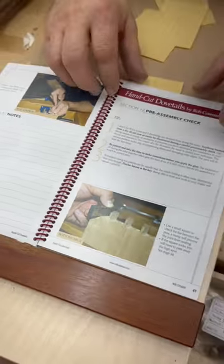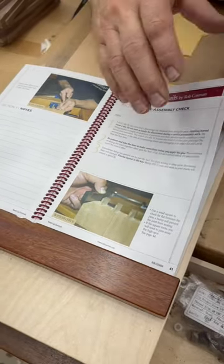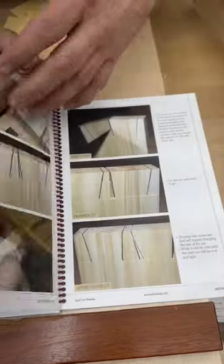There's a whole section on pre-assembly — what do you have to do, how do you check to make sure that it's going to fit. And finally, there's an extensive section on fixing your screw-ups. Everybody wants to know how to fix that one bad cut. All of it's in there.